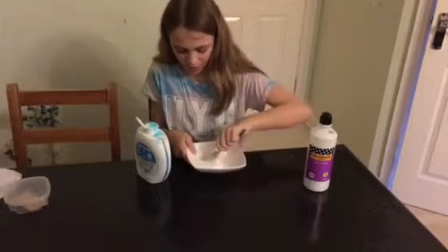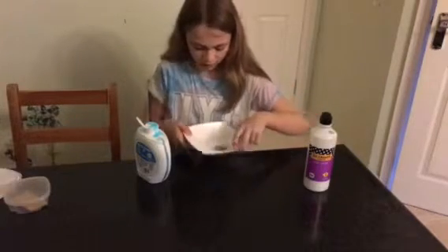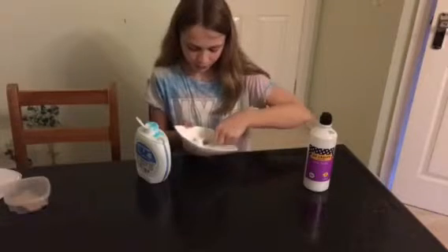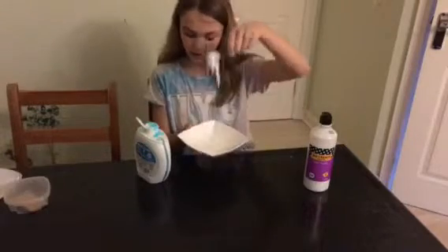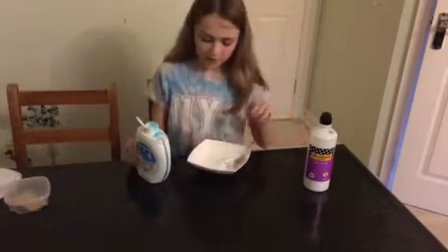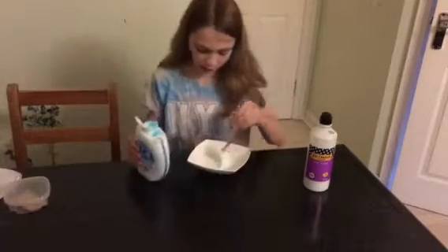See, it's starting to gather up some of the glue in the bowl. Just keep stirring, and when you actually lift it up on the spoon you can see the slime is coming off from the bowl. If it does that, you can tell it's still quite sticky.